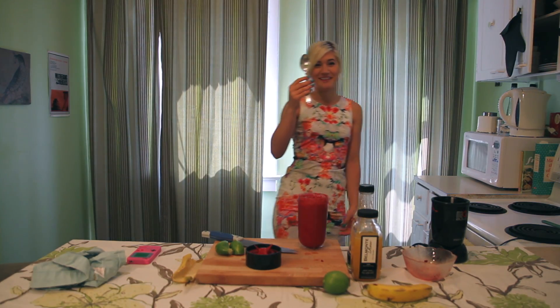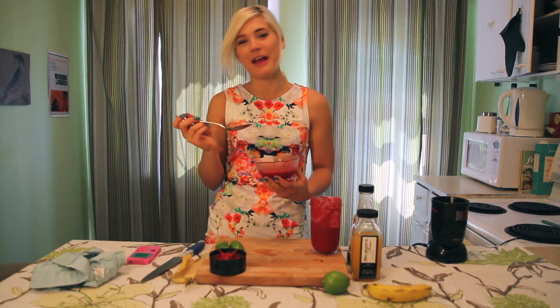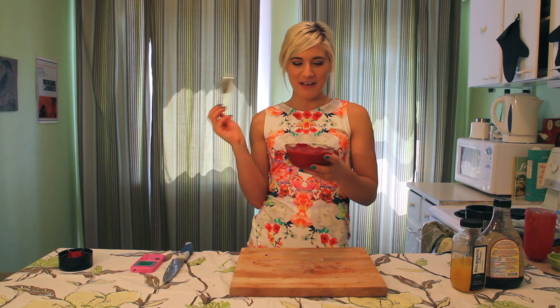This is our gargantuan spoon. There you have it — a nice, cold, refreshing, good-for-you treat.